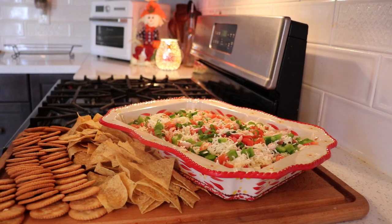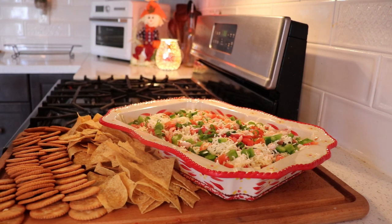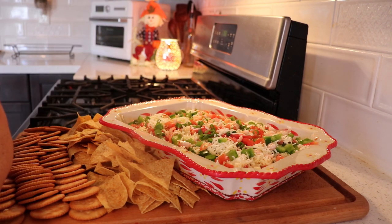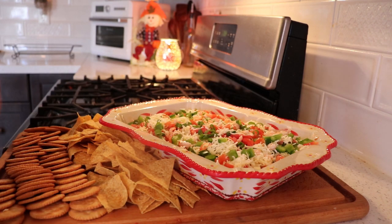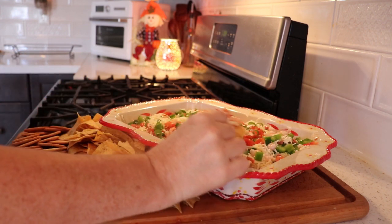Mmm. Delicious. Enjoy your Sunday everyone. Take care. God bless. Tune in next week — I'm going to make another football treat. I can't wait to share this. Chat soon.